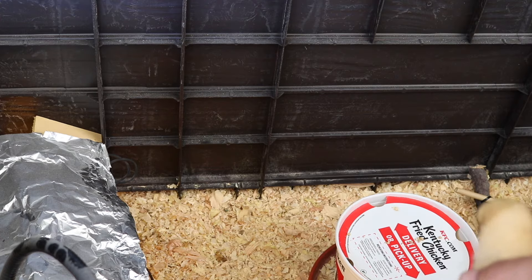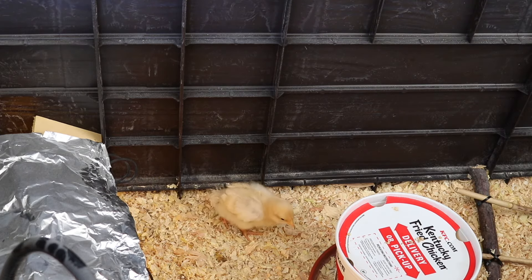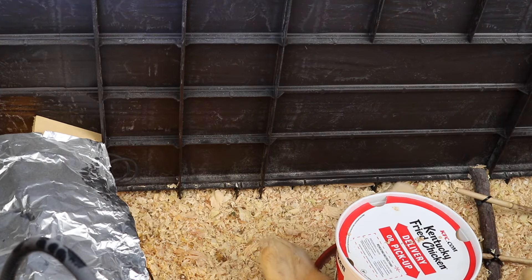These are Orpington baby chicks. I'm pretty sure it's similar with other chicks, but this is specific to Orpington baby chicks. Anyways guys, that's it from me today. I hope you guys have a great day — I'll catch you on the next one. Bye!